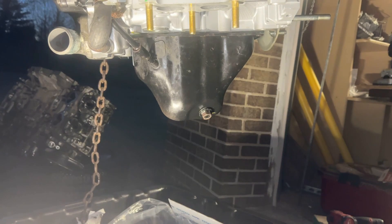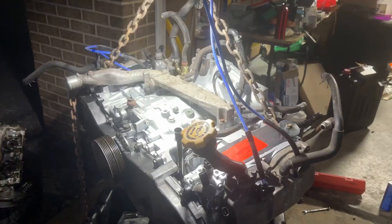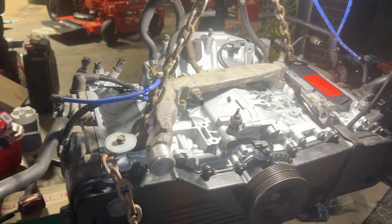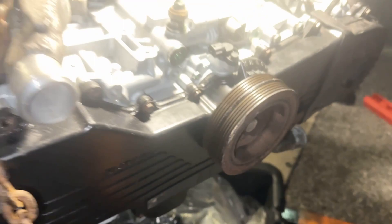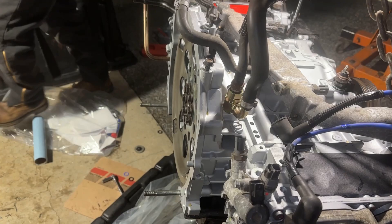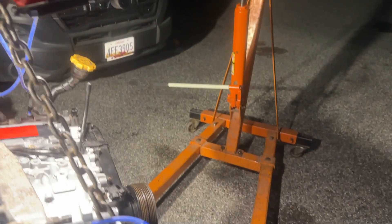Motor mounts are going on — they have two holes that line up with the threaded holes on both sides. Here she is, spotlighted by the Milwaukee light. The new block has everything on it: oil pan, motor mounts, thermostat housing, valve covers, spark plugs. We're going to wheel it over, drop it in, try to get the bell housing bolts and torque converter to flex plate bolts done tonight, plus motor mounts. The old block will go in the plastic pod.